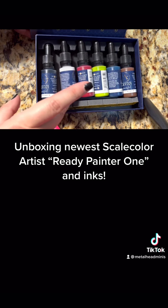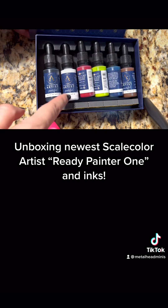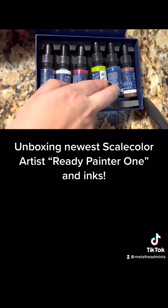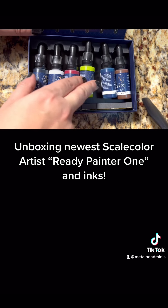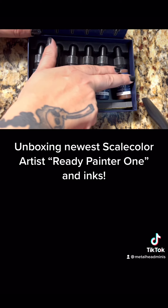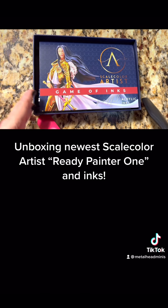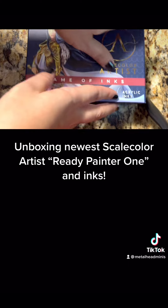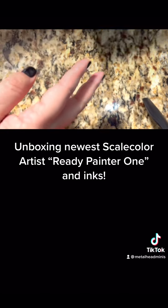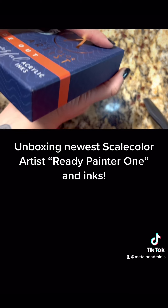There are some Scale Color Artist inks. I love inks and washes, so I have pretty much inks and washes from every brand you can think of. So we have black ink, white ink, crimson, pistachio green, turquoise, and chestnut. I'm looking forward to those — I'm not sure how they'll compare to Ink Tensity, but when I find out more, you'll find out more. I just wanted to share — that's what we're here to do today.